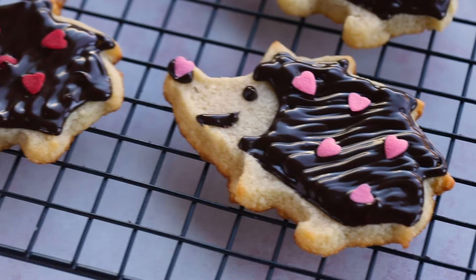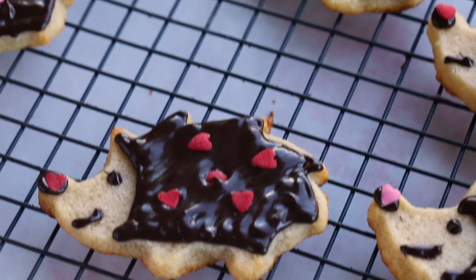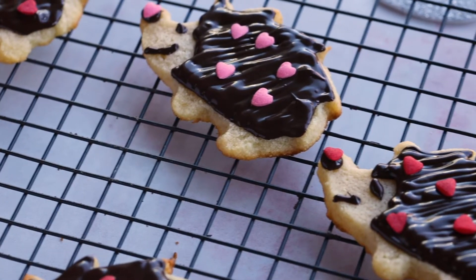Your kids will love these. These are so fun — they're perfect for Valentine's Day parties or just a fun little treat for them. I hope you guys enjoyed this recipe. Make sure you tag us and ChocZero with all of your photos of your keto Valentine's Day hedgehog cookies.